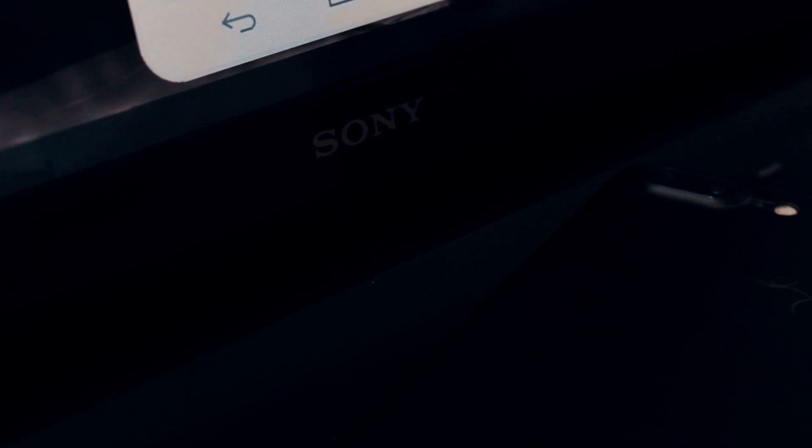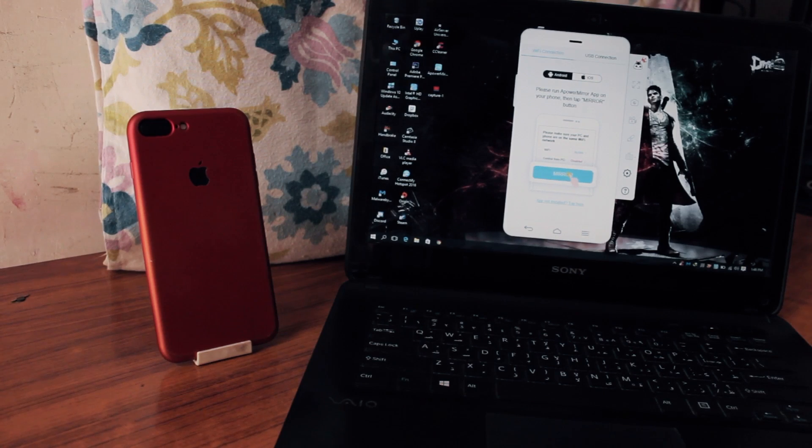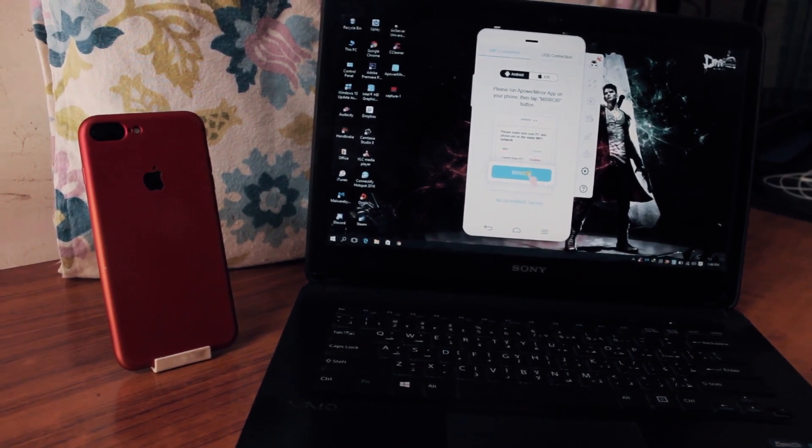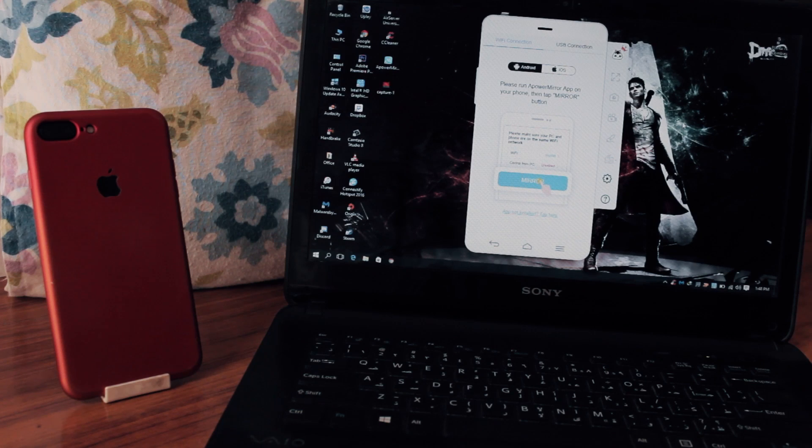I've been using this app for quite some time not because they asked me to, but because I like it. I have multiple use cases — maybe a friend wants to see something on my phone and I don't want to hand it over, so I screen share my iPhone to her Android phone. Or maybe I just want to read notes from my iPhone on my laptop. It's pretty simple, so let's get into it.